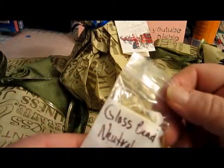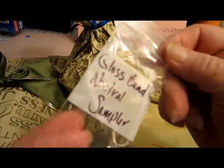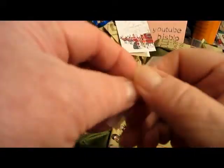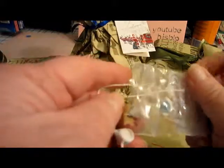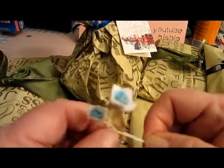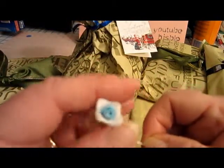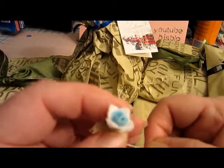This one says 'glass bead neutral sampler' — I'm going to open this. Oh my! Look, aren't they gorgeous? Aren't they beautiful? These flowers are just beautiful.